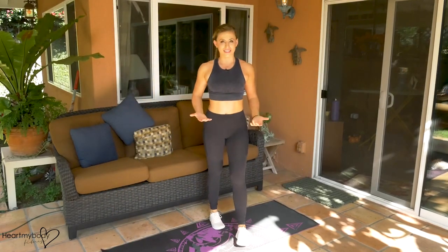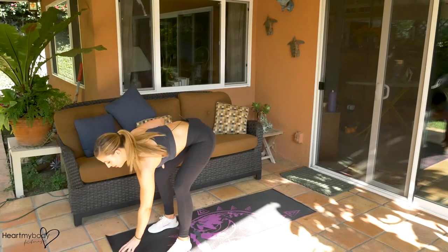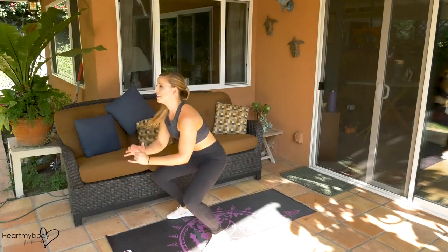So very dynamic movements. I'm going to use this interval timer on my phone to keep track. We'll start it right up. Okay, first exercise — hop it back to your burpee and forward.